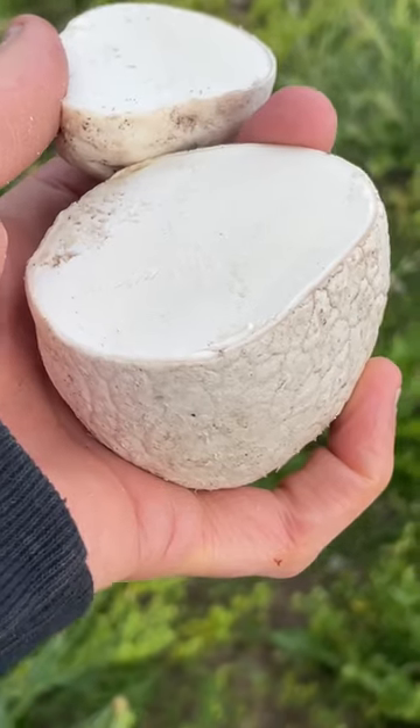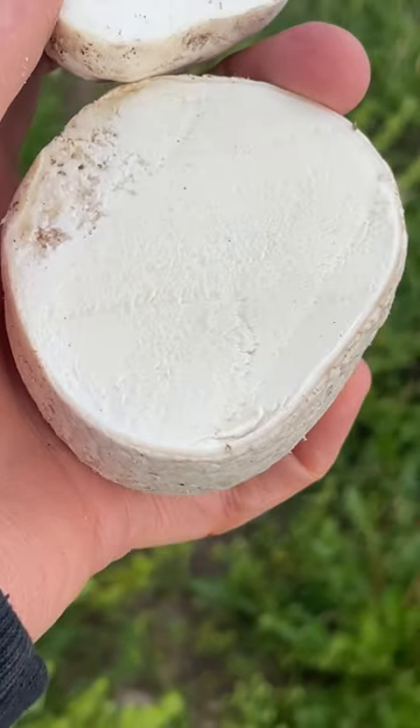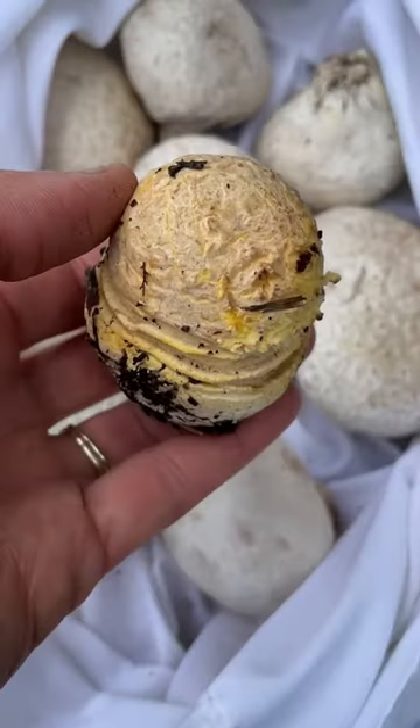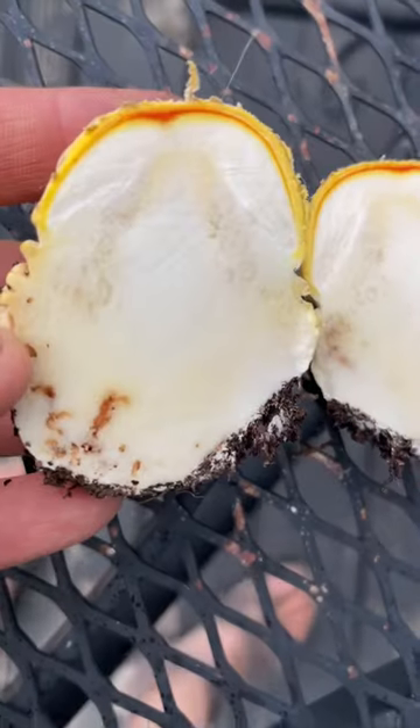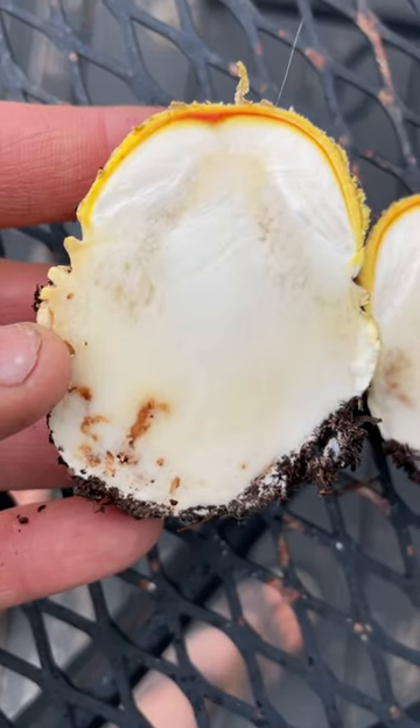You want to make sure the flesh is white and even textured, not turning yellow or brown. This is not a puffball and it's not edible — notice the cap and stem forming inside.